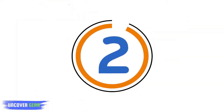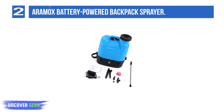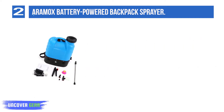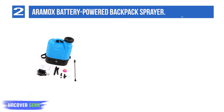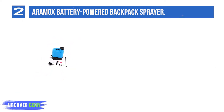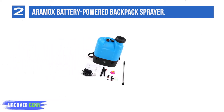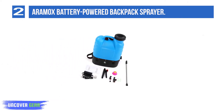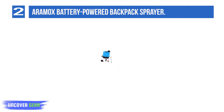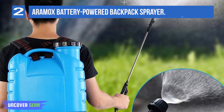List number 2: Aramox Battery Powered Backpack Sprayer. The Aramox battery-powered backpack sprayer combines high-performance spraying and battery capacity in an affordable package. The 85 pounds of pressure per square inch delivers a powerful jet stream. The 8-amp power battery capacity is more than sufficient for longer jobs. The removable nozzles provide a variety of spraying options. One of our favorite things about this model is the price — this battery-powered backpack sprayer has the lowest price tag on our list.